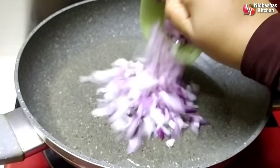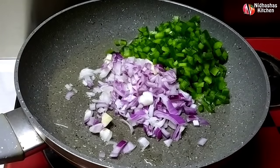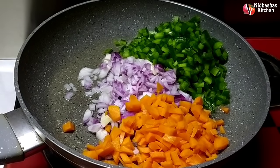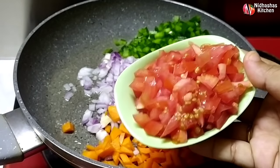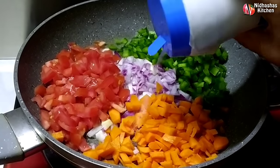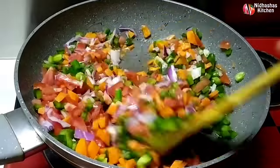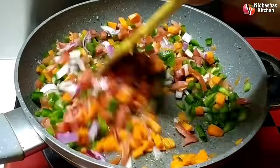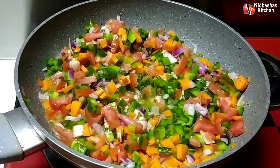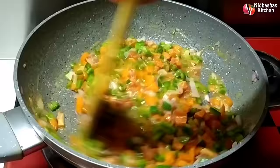Cut at the same time. Cut with medium-sized pieces. Cut into small pieces. Let's open a little bit. Let's mix it on medium to high flame. Let's mix it in a little bit.